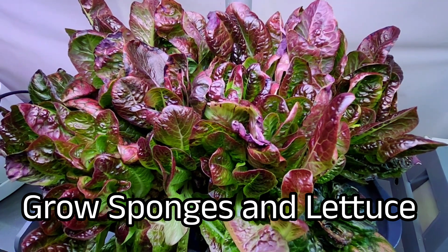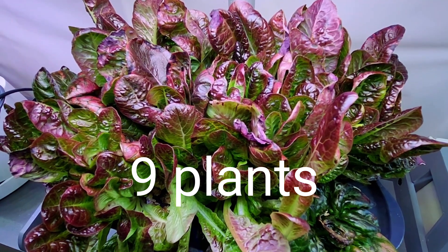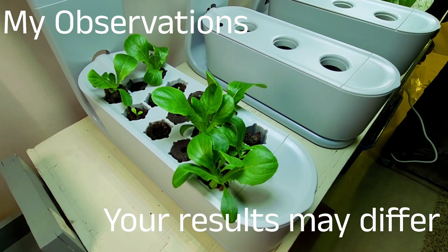I enjoy growing lettuce to eat, and also the beauty of lettuce is much better than what you can find in stores oftentimes. Some of the romaine varieties continue to be among my favorites.